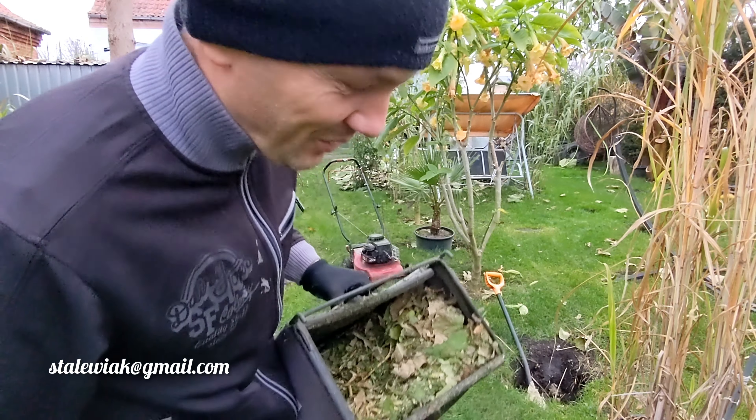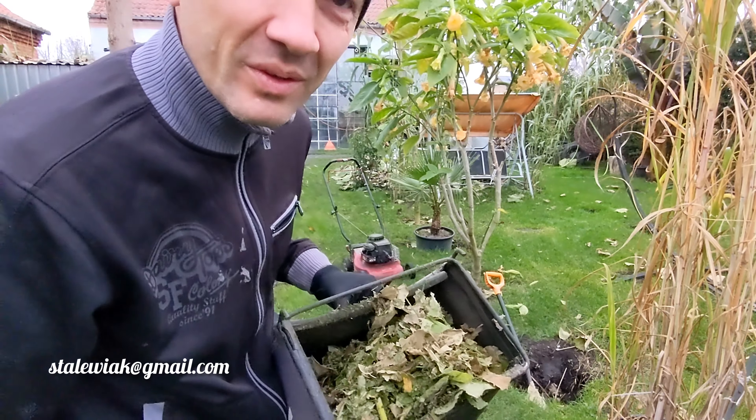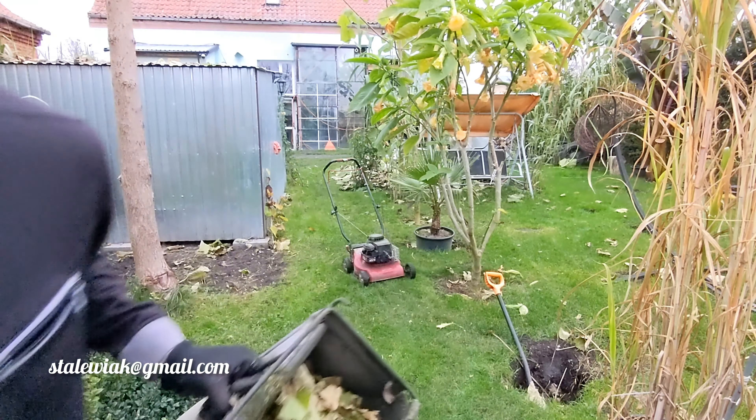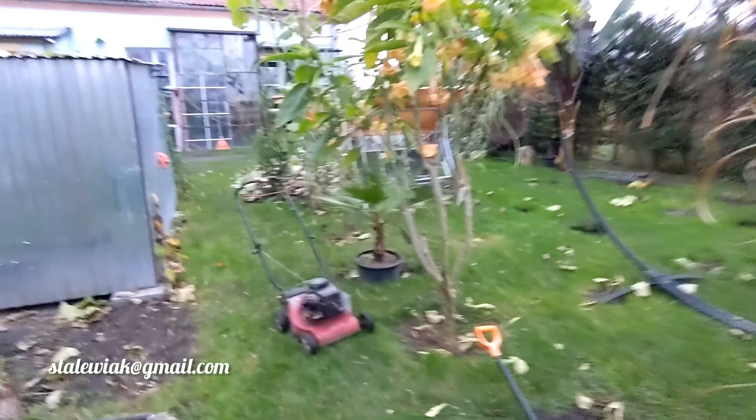How to grab paulownia leaves? Look, it's for the compost, for the roses as you have in the garden. I use it for the syping of gunnera manicata.